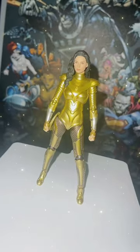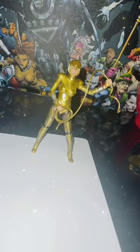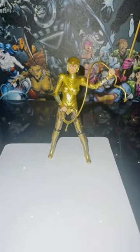So today we're going to be taking a look at Mafex Wonder Woman Golden Armor from Wonder Woman 84. This review will only be for the figure itself. Part 2 will be with the wings as well.